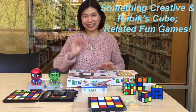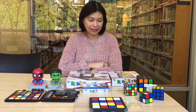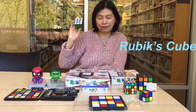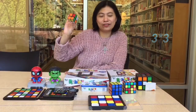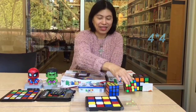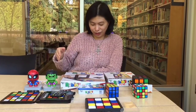Hi everybody, good morning! This is Jin Wei, a big fan of the Rubik's Cube. I can personally do the three-by-three Rubik's Cube very well, and also the two-by-two. My husband got me this one last year, but I haven't mastered this one yet. Today I'd like to talk about some Rubik's Cube company products.